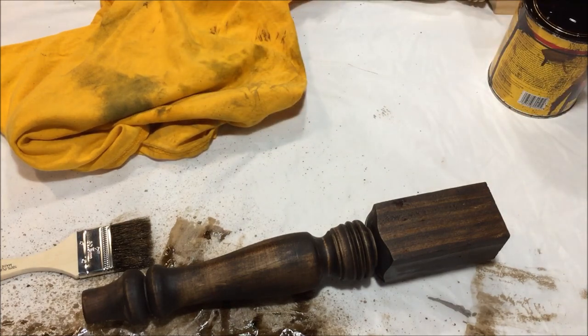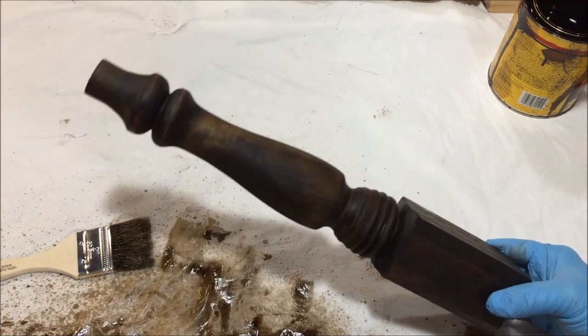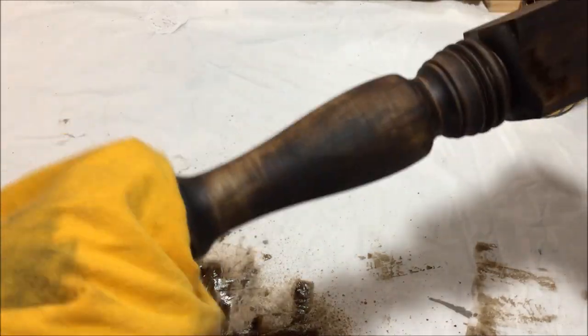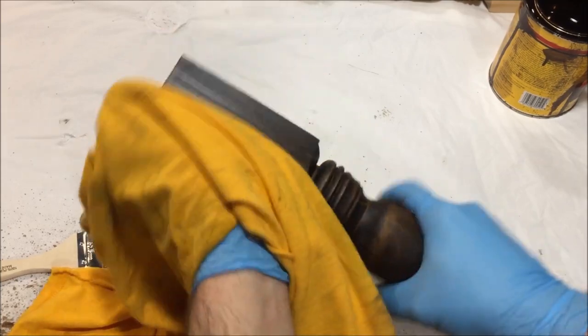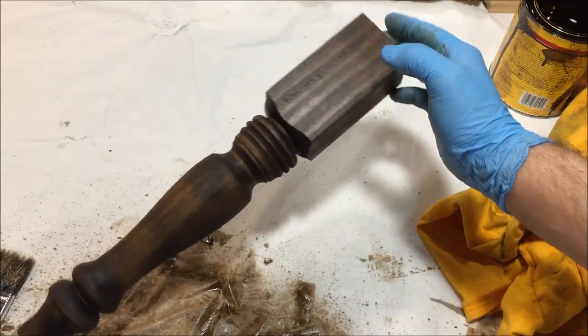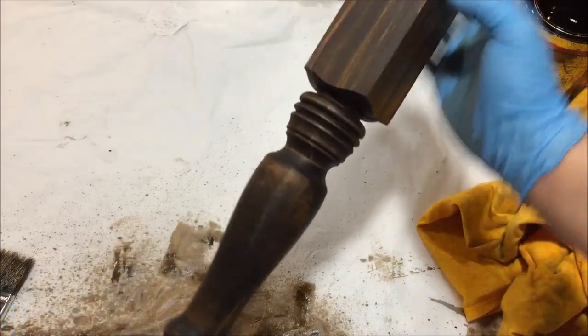When we go to wipe the stain off, just loosely wipe it off. We're going to leave it a little bit wet because for the farmhouse look I want the stain to start showing through the paint. If you don't wipe some of it off it just never dries, so just get the heavy stuff off. We're not going for 100% complete dry here. It's still a little bit shiny, which means there's just a little bit left on top — that's good for what we need.